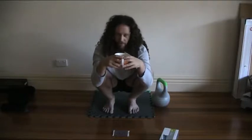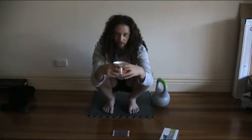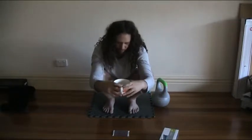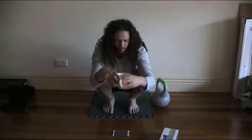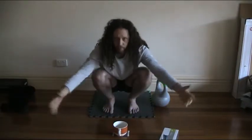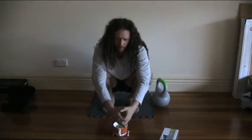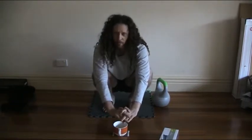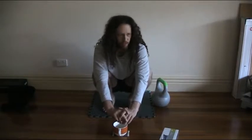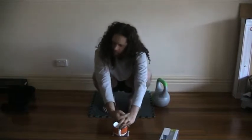I followed the program to the letter, so I can definitely say that it works. I'm making this video as a demonstration of the hip mobility available if you follow the program. I've been on this journey towards being more flexible and more grounded for quite a few years now.